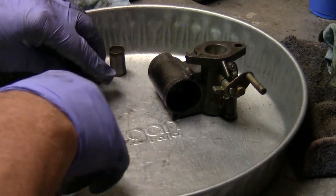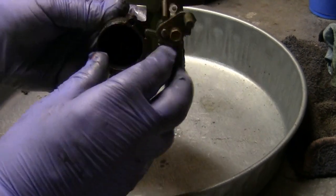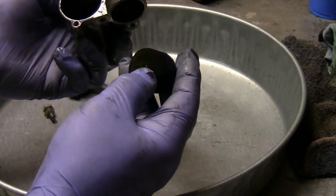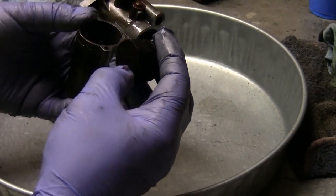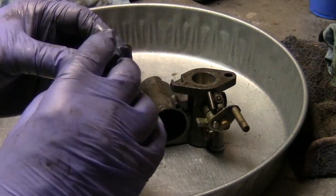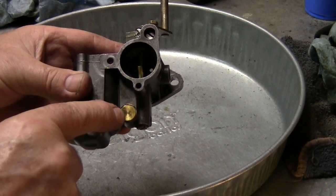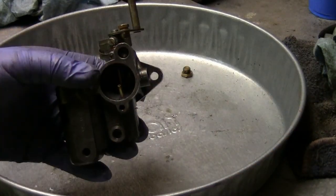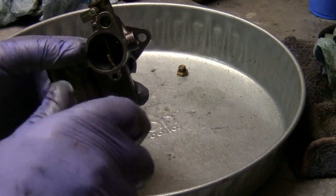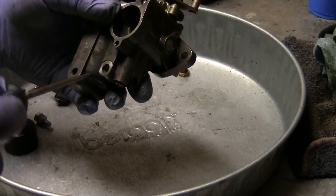This must be the float. It's got a spring in the top of it — don't lose the spring. This plug here takes a 7/16 wrench. I'm going to take this right here out to check it and see if it needs to be cleaned. If it does, I will clean it.